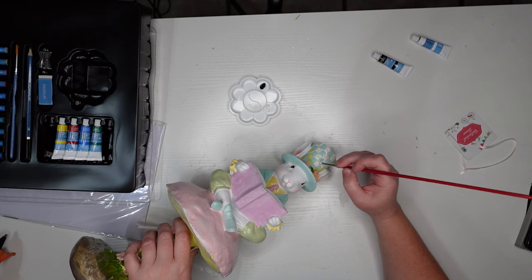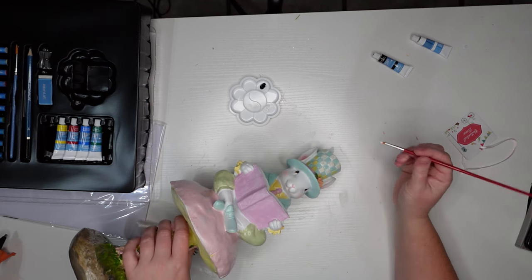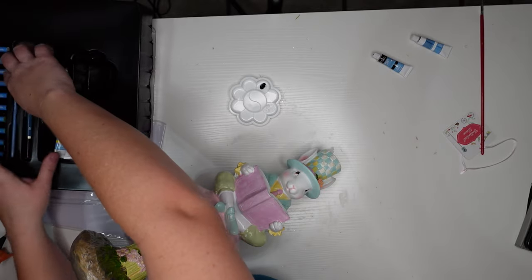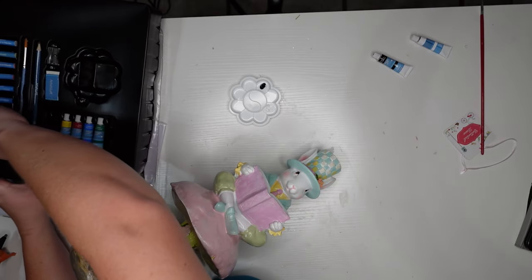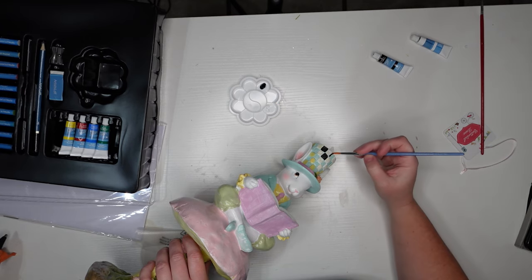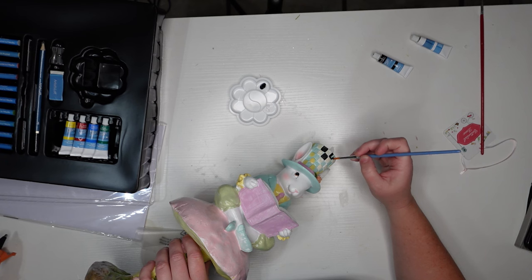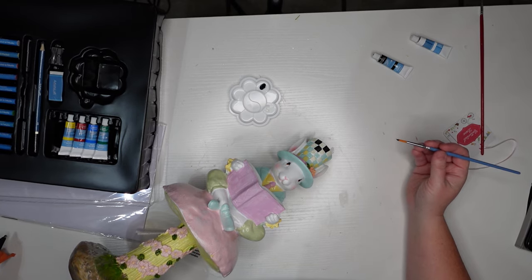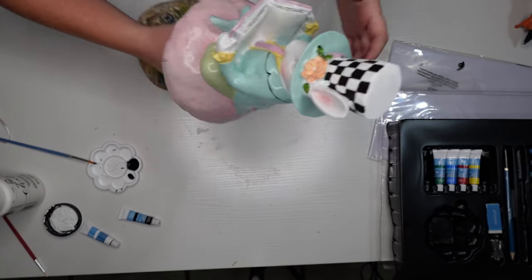Even if you're not the most accurate at painting, because the squares are raised you can take a little Q-tip dipped in alcohol to remove any paint that gets over the lines and get a smooth, nice finish. You'll probably need a couple of coats. You could also prime it first or do a chalk paint basecoat over everything to make the paint go on smoother with fewer coats.